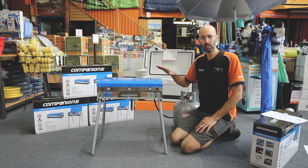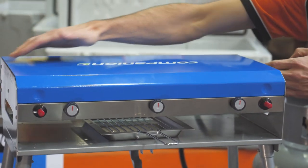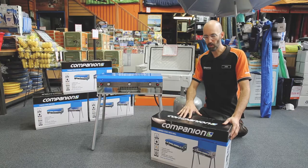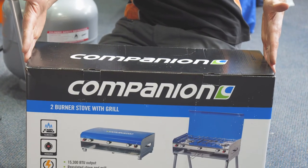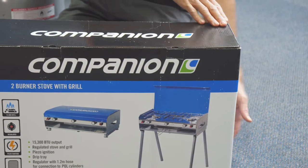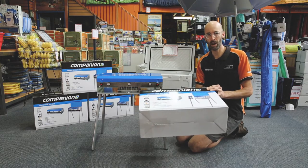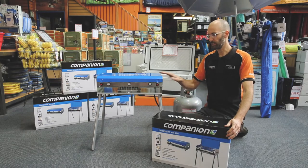The dimensions when the stove's in use are 89cm high, 55cm wide, and 30cm deep. When you're not using the stove and you're transporting it, you can pop it back in the box or in a bag. Just to give you an idea of the storage dimensions: it's 56cm long, 37cm high, and 20cm deep, so you'll know if it'll fit in a compartment or special space in your kit.